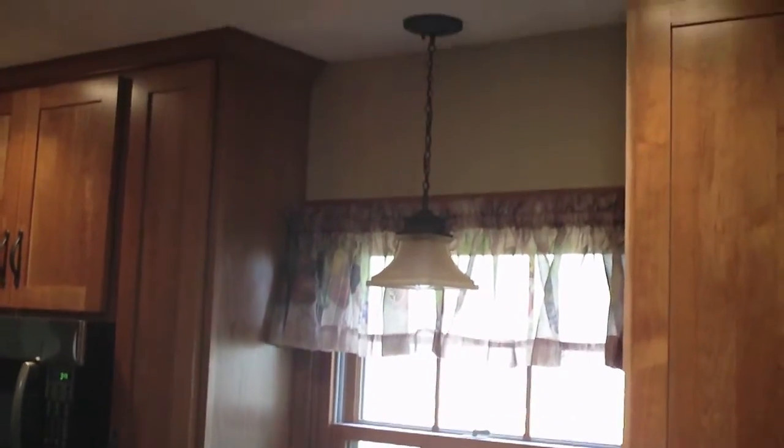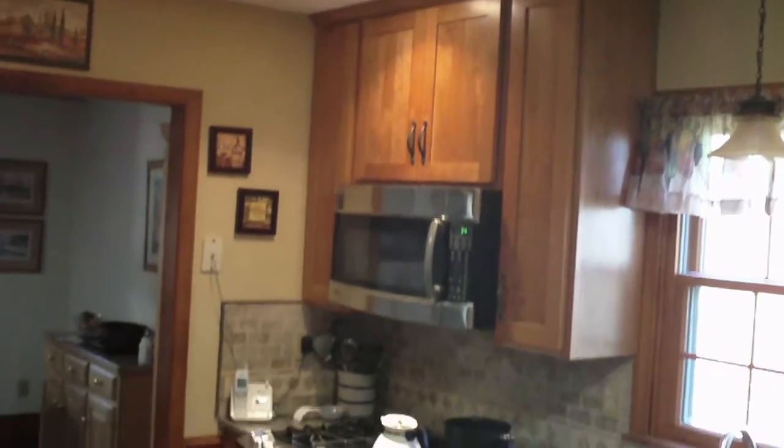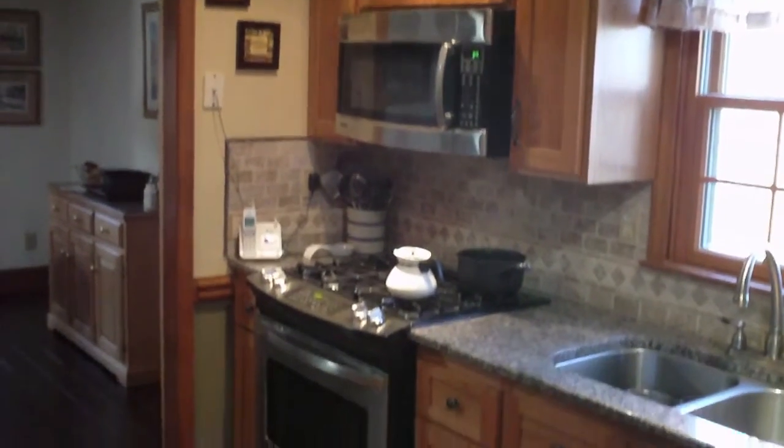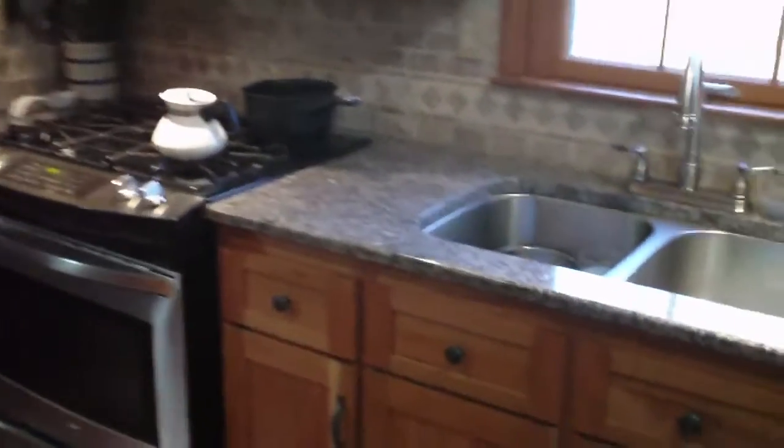Had our electrician come in and do some new lighting for them. You can see the can lights up on the top. Now, this was a reface, but with some new cabinets — we actually refaced the lower cabinets, but we replaced the upper cabinets.